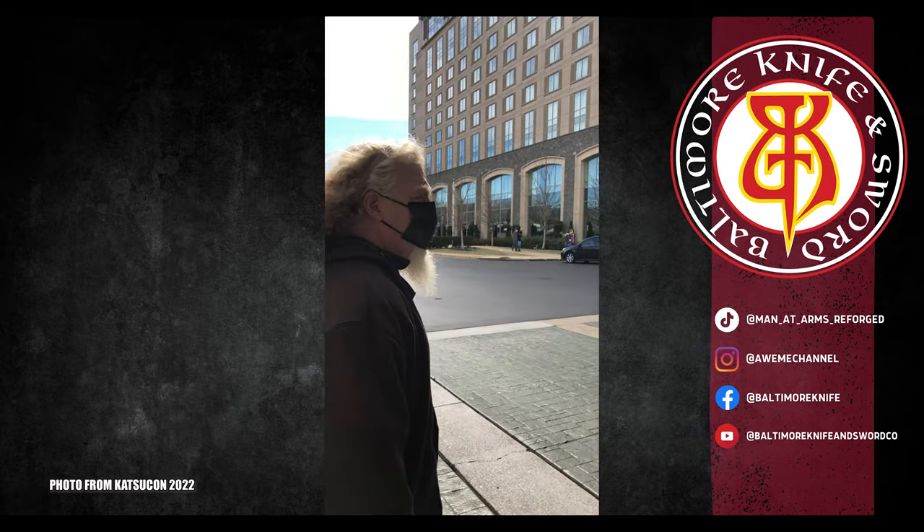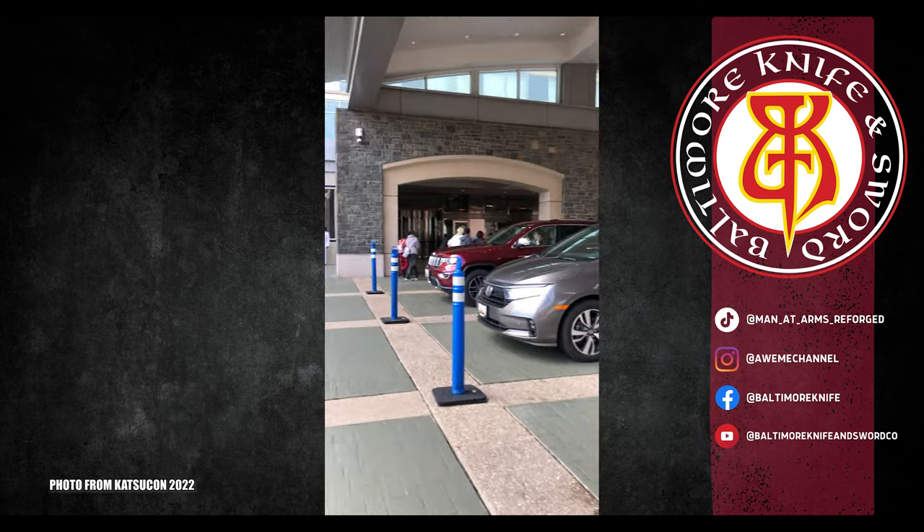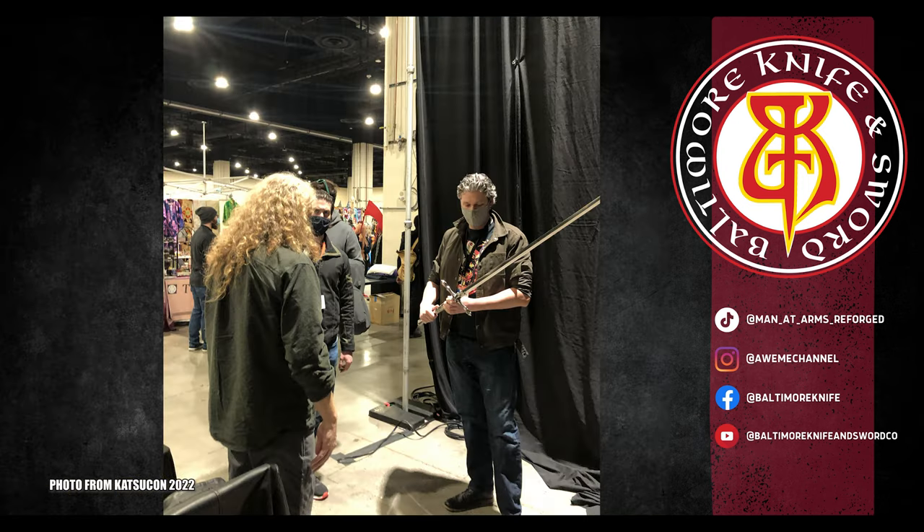One of the few upcoming events we actually do ourselves is Otacon here in DC. Our intention is to actually bring a forge with us and do some demonstration — just working through the legalities of that, but it should be quite a bit of fun. Either way, we'll bring a lot of the Man at Arms weapons and be able to show those to you and give you a good feel for the things that we build. We'll also maybe even bring some of our regular production for you to see.